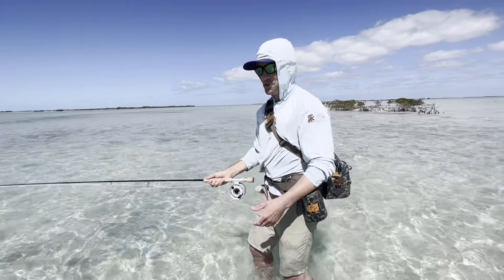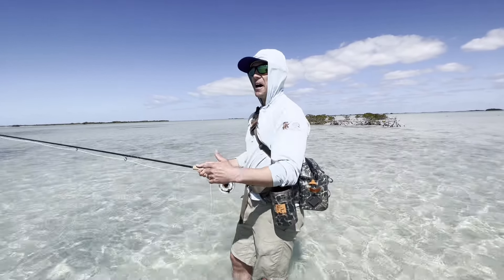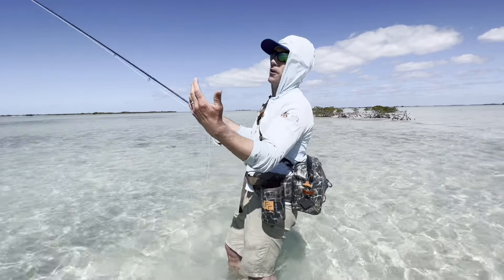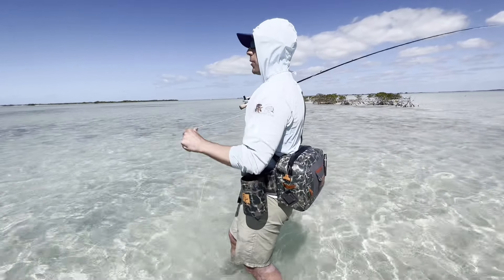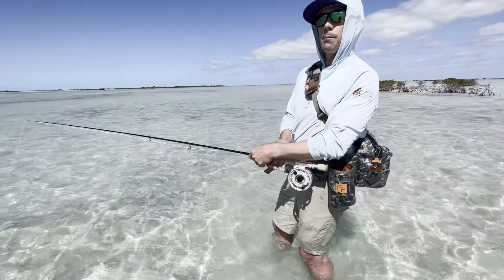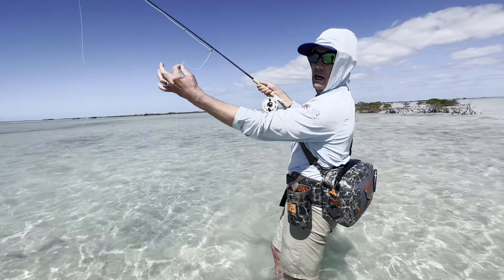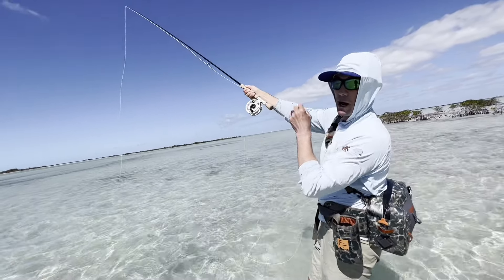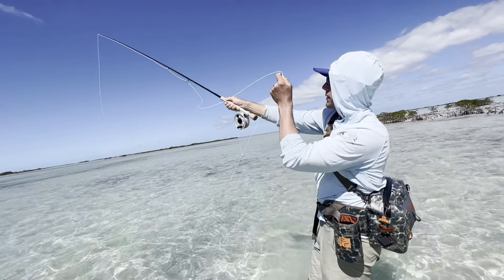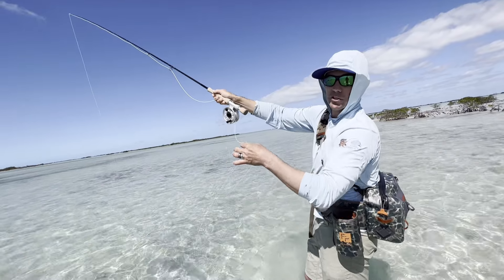Do not trout set. Do not lift your rod tip up — it doesn't work. You're going to fail. You'll hear the guide groan and go, trout set. So we want to keep our rod tip down with a nice strip set. Typically, bonefish are going to do a 180 and turn out and go the other way — in which case I'm going to feed my line out through my line hand, keeping my hand away from my rod to help eliminate the line getting around the fighting butt.